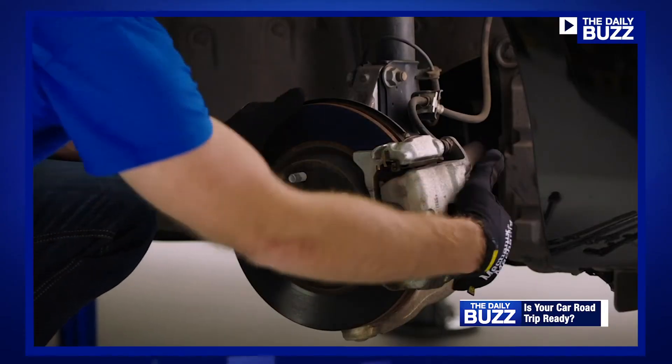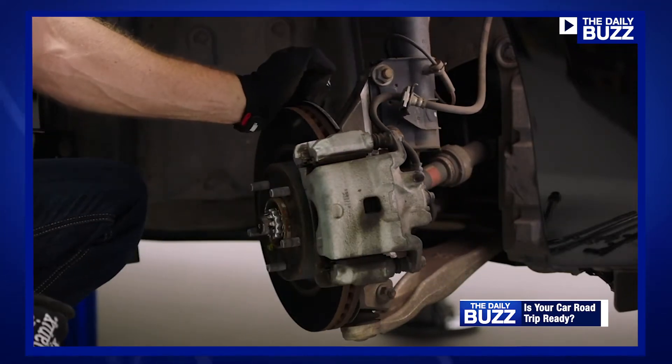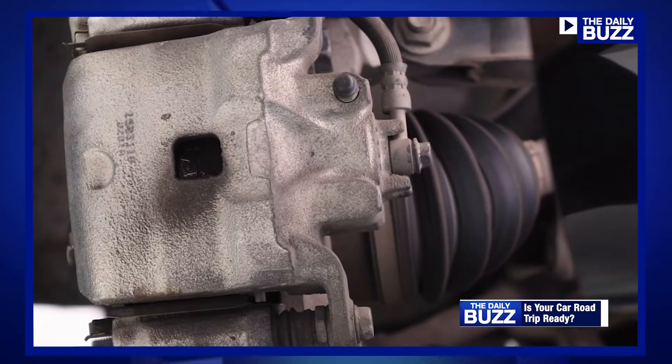But the brakes are the most important safety feature. We think about go power and performance, but you really need to talk about whoa power, which is stopping a vehicle.